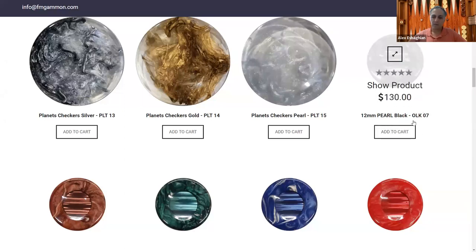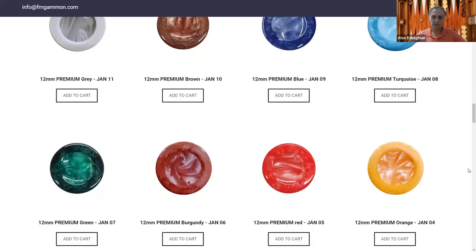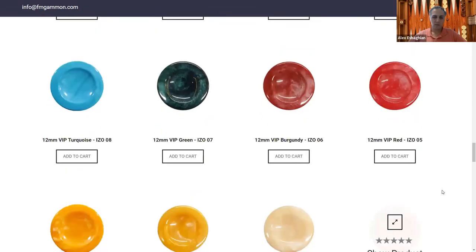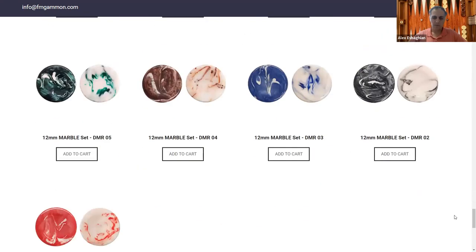There are different styles: the Pearl, the Premium, and the VIP — I believe the ones I have are VIP. They have many different colors, and I have almost all of them. I should note that the yellow and the orange look very similar — this orange is much closer to yellow than red, so there's not much of a difference, though there is a slight one.